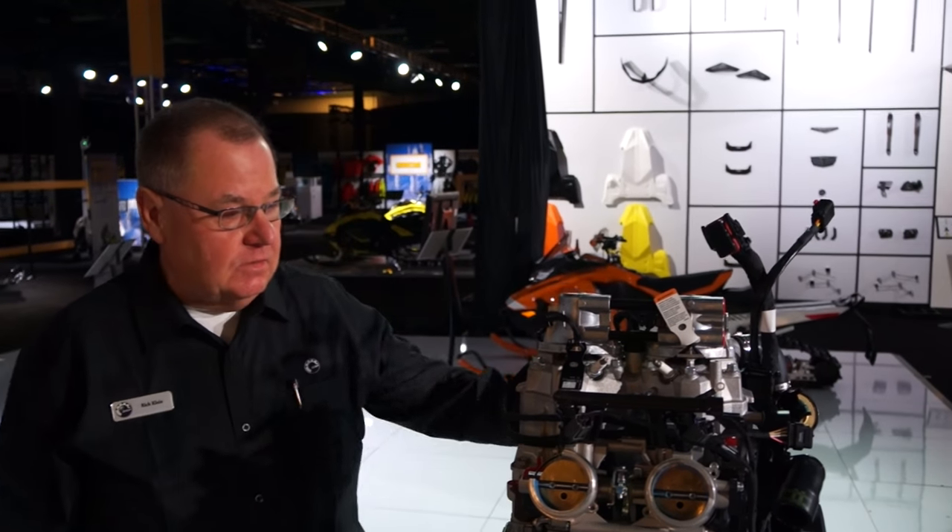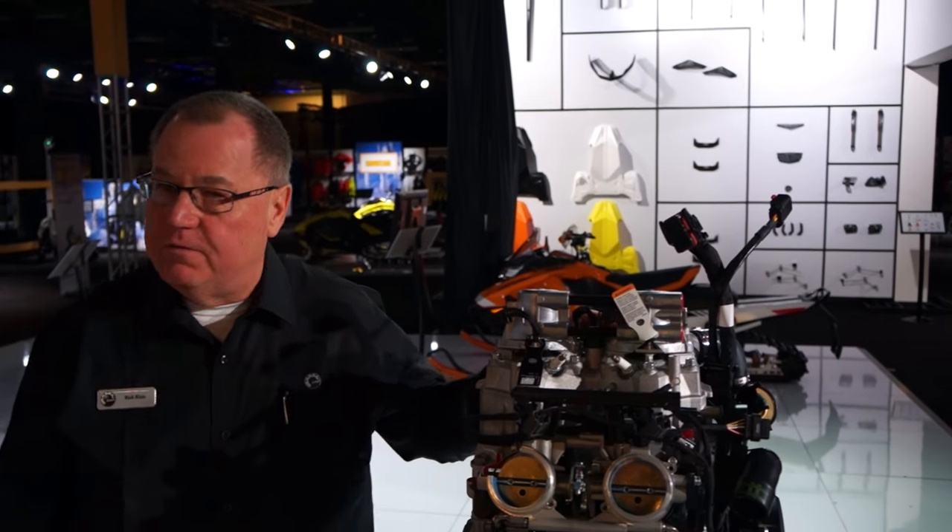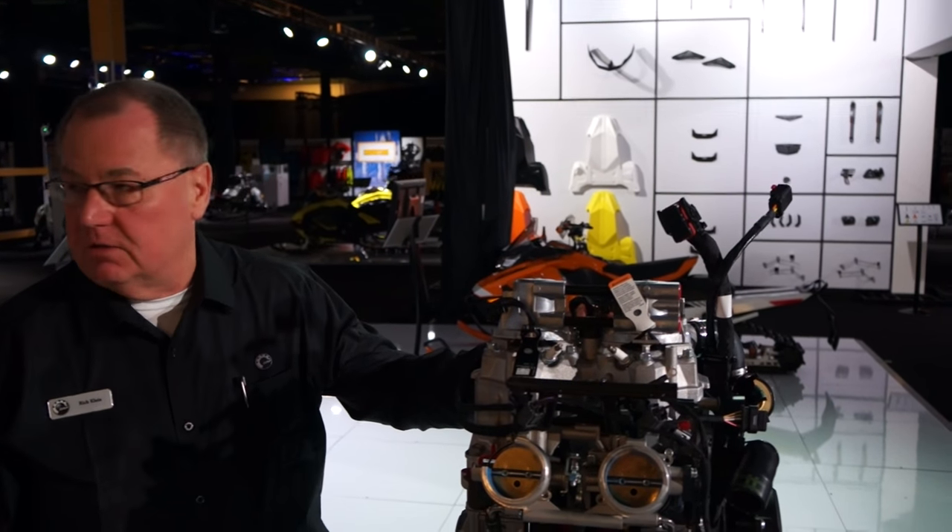Hi, I'm Rich Klein, technical training for BRP. We're here at Club Ski-Doo introducing the all-new 850 Rotax engine.